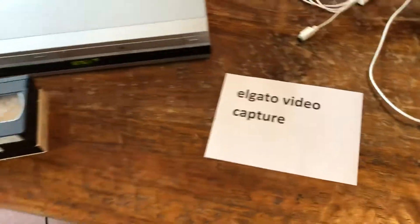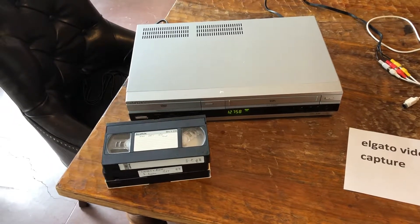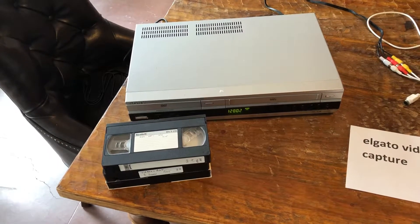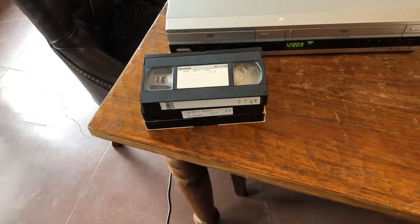So what you need is an old VCR player. This is a trusty Sony machine that we got for just a few dollars at a used electronics store. You've got your VCR tapes.